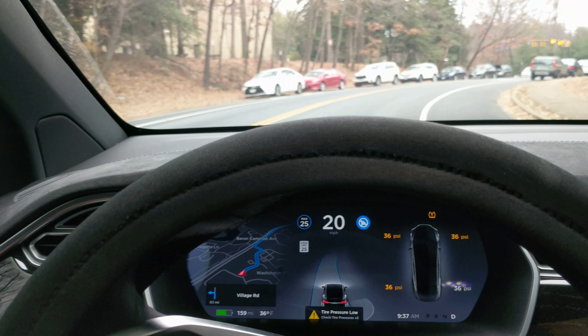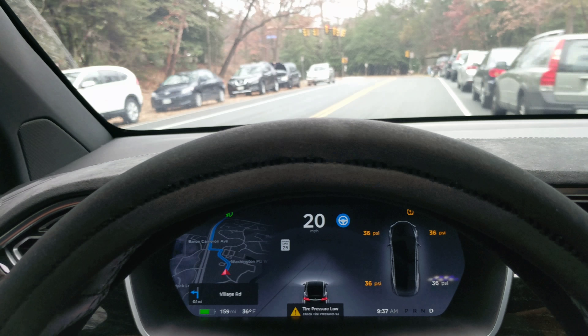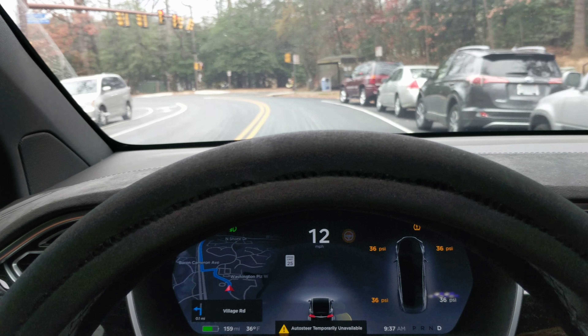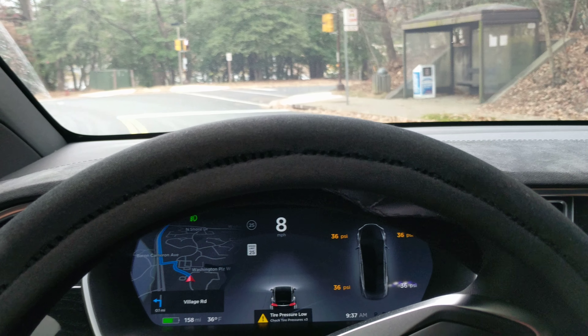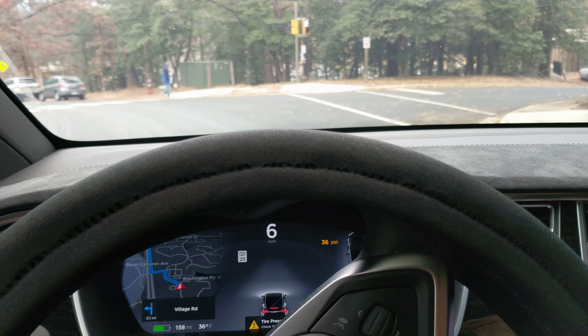In 900 feet. Whoa, we're going to hit that car! Turn left on Village Road. I don't think it's going to re-engage — not here, but maybe not for the rest of it either.